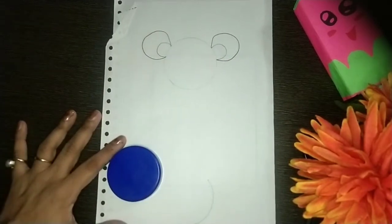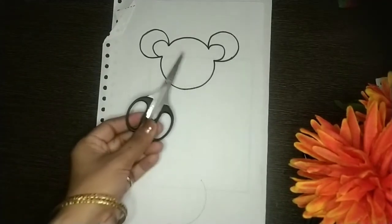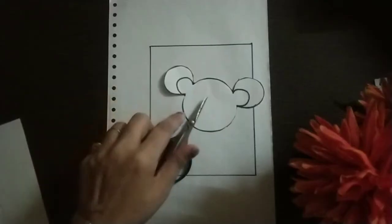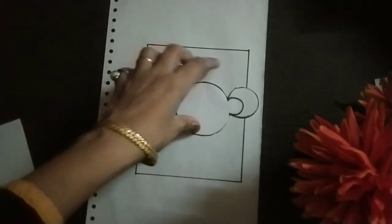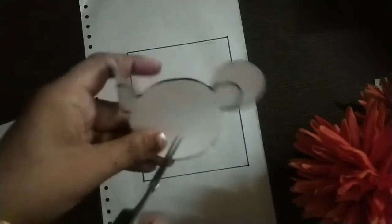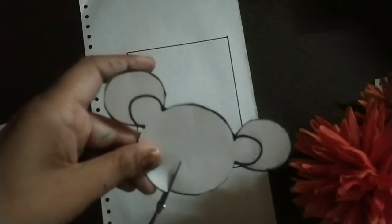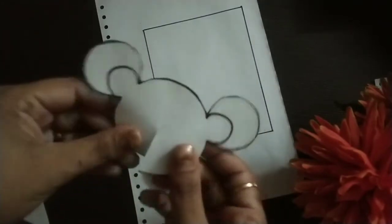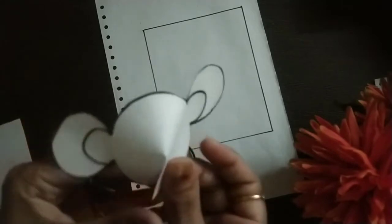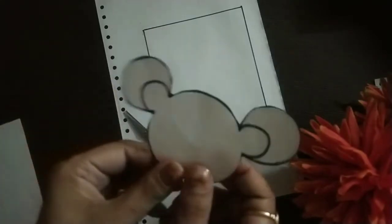Now we will figure it out with sketch pen, then we will cut this out. After cutting this out, we will cut a small line in the center — till the center — and then we will fold it like this.